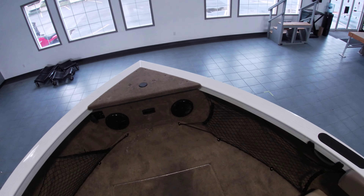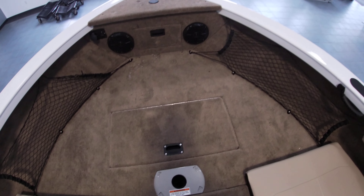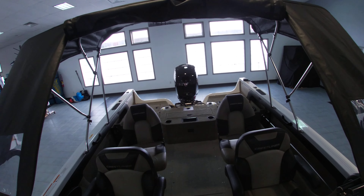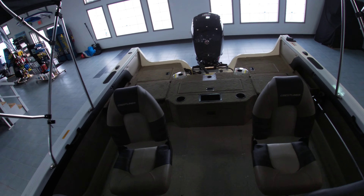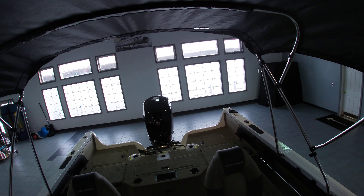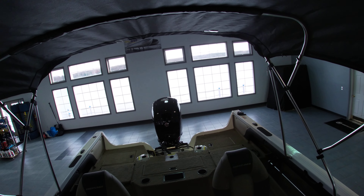It does also have the cargo netting. It is harnessed for a trolling motor — we did not option this one in with a trolling motor. In the back, plenty of room with side storage on either the port or starboard side. This is Sam with Silver Lake Marine doing a quick walkthrough of our 2021 1950 Super Hawk.